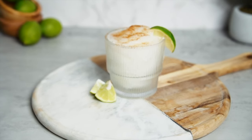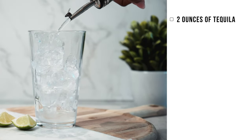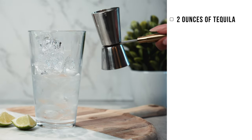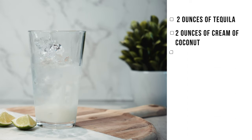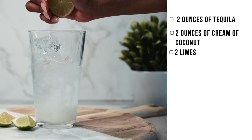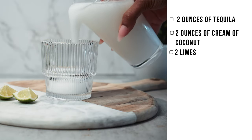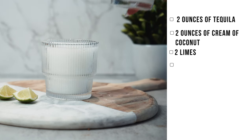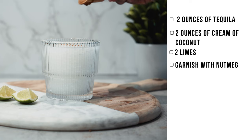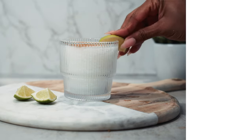I love coconut as well, so this is my favorite drink. Going into the ingredients: two ounces of tequila, two ounces cream of coconut, and two limes. The first one we made was a little bit runny, but then we got the perfect consistency that was a little bit thicker. Just top it off with nutmeg as a garnish and a slice of lime. You can have this on the rocks or frozen — we chose frozen, something a little more chilling and refreshing on a hot day.